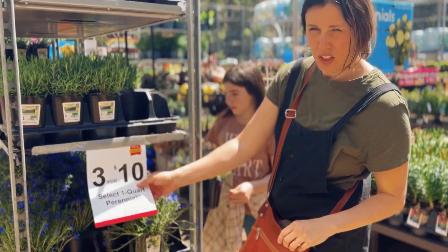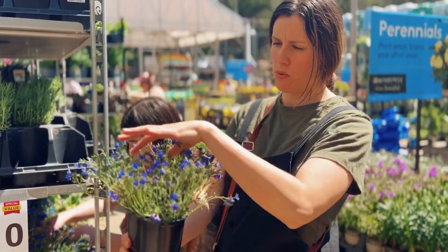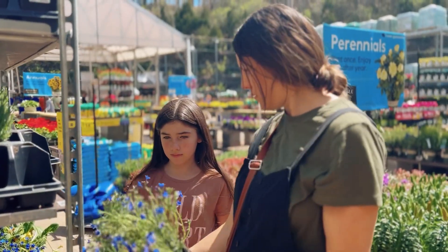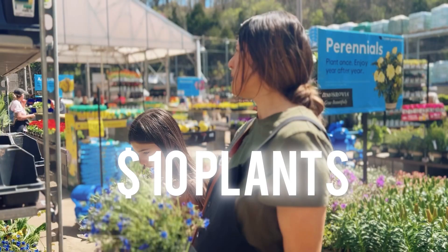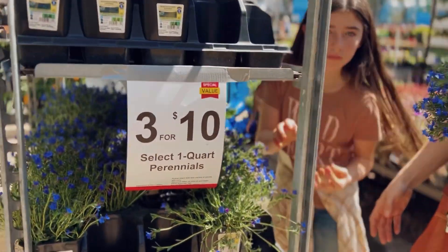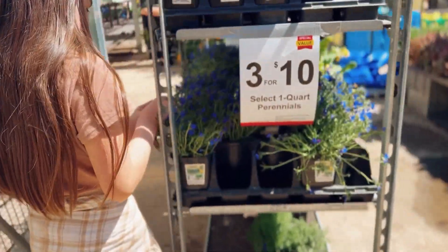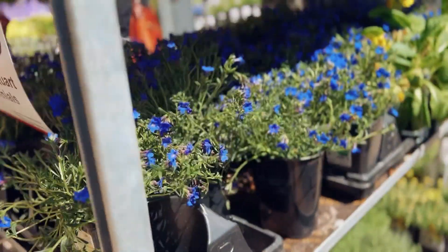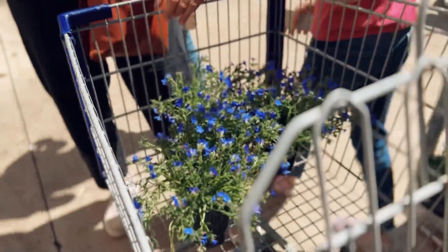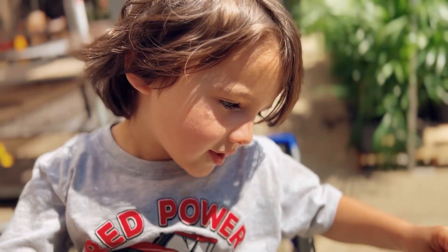This is pretty good — three for ten — and it looks like it spreads a lot. I'm thinking if we get three of them, the third one we can split in half. Try to get the biggest ones you can. Maybe the purple ones — they are really pretty. Should we get them? Yeah, this one. You can just smell it. I like these ones, I think they're really pretty. But those aren't three for ten. Do you like the flowers?